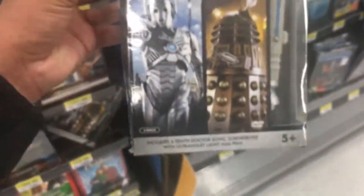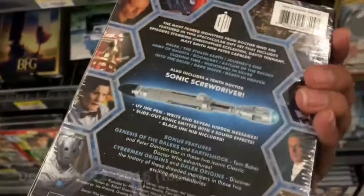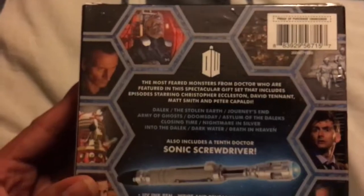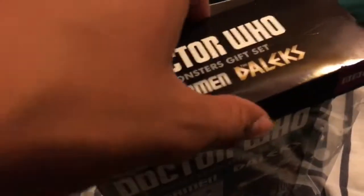Oh my god, what do we have here? I don't know if it wasn't easy right here, but I don't think I thought it was.